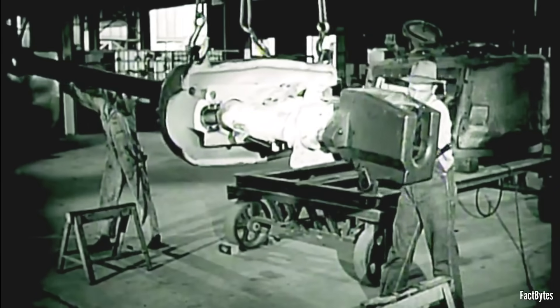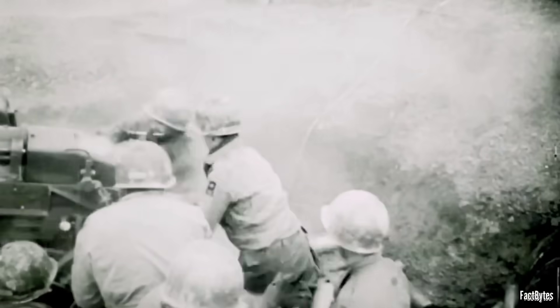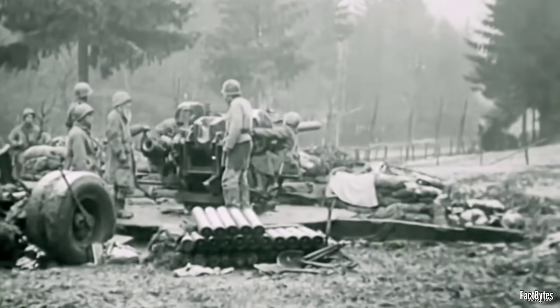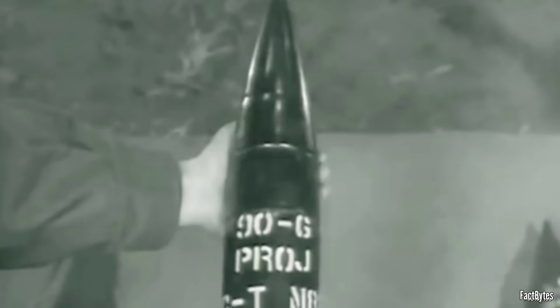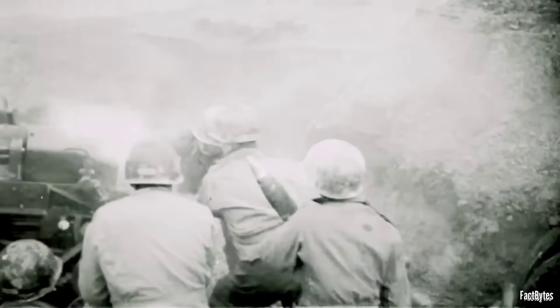The answer was sitting on drawing boards already — the 90mm M3 gun, originally tied to the Pershing program. It offered the ballistic performance crews were asking for, especially with improved ammunition. The 90mm M3 was a long-barreled, rifled gun designed for armored fighting vehicles. With standard armor-piercing ammunition, muzzle velocities typically sat in the 800–850 meters per second range. With specialized high-velocity rounds, they went higher, flattening trajectory and improving energy on target. The gun brought stability and accuracy at useful ranges, and room for powerful AP and HE shells.